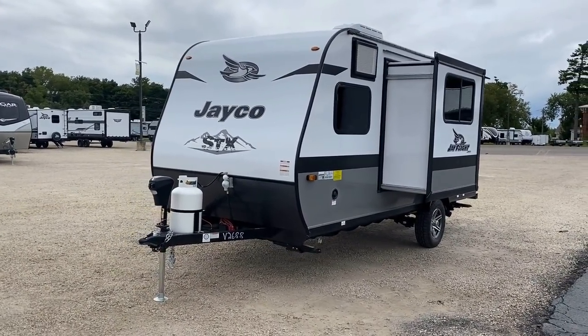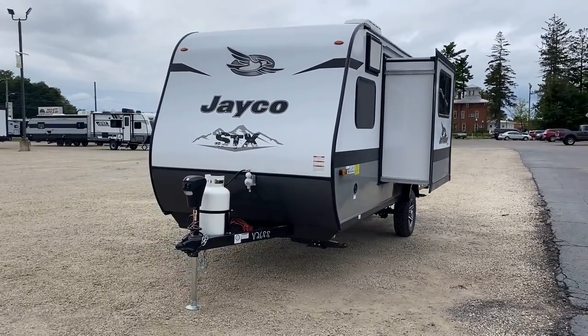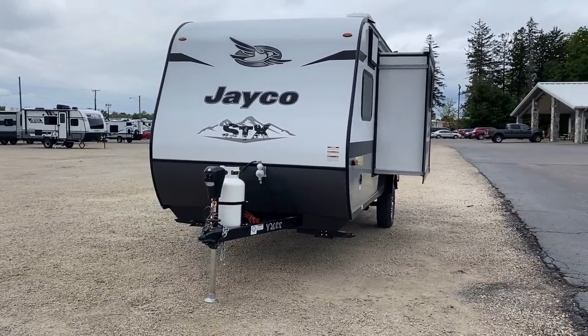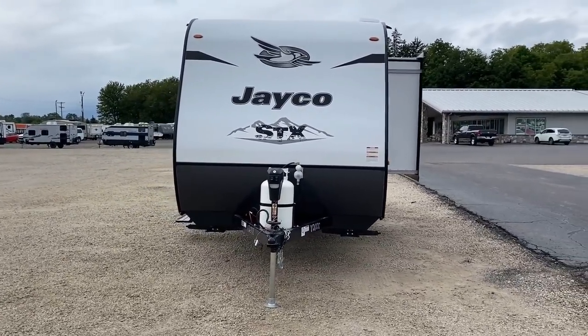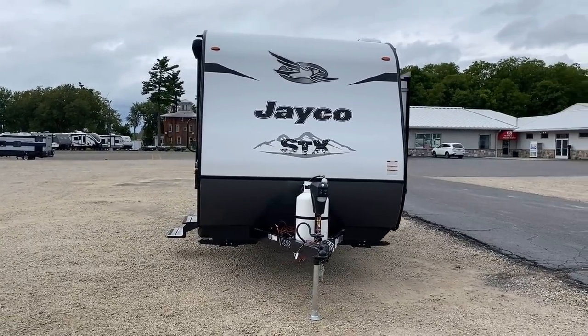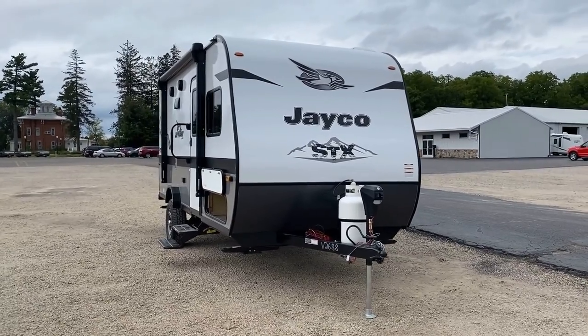Let's talk towing. It's just over 3,800 pounds dry weight. I think this one maxes out with cargo at about 4,500 pounds. So if you've got like a 5,500-pound tow package SUV or anything larger, you should be able to handle this not just safely, but with comfort.